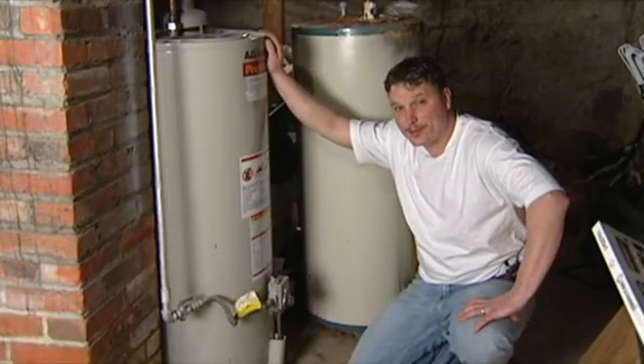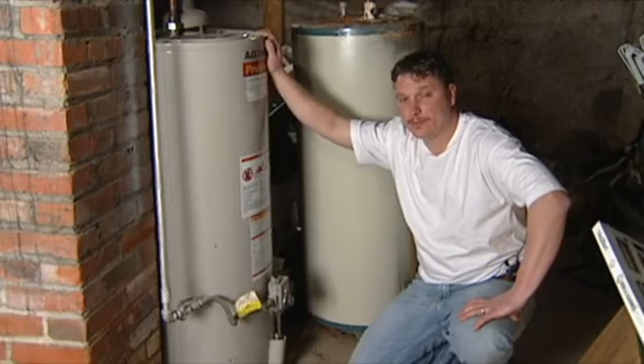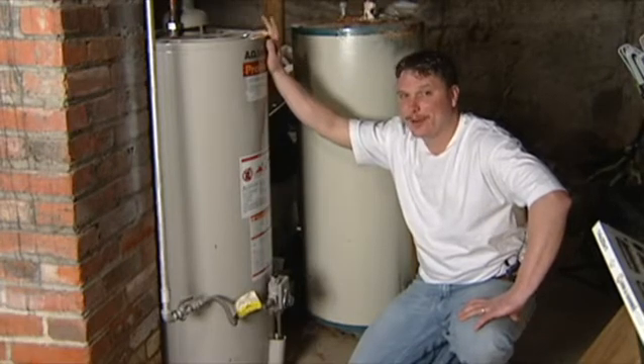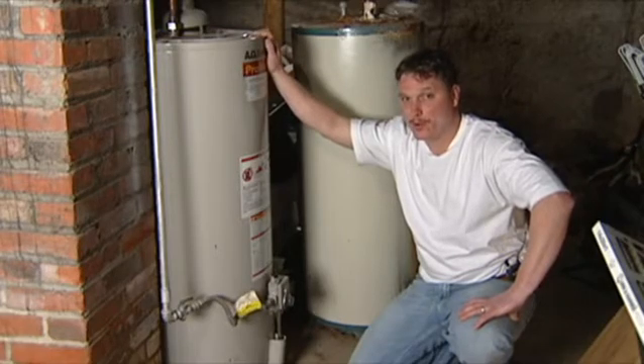If you're going to troubleshoot your hot water heater system, there are several different things you're going to have to look at. First, you need to find out for sure whether you have a gas-powered or an electric-powered hot water heater, because that can be very significant in determining what's going wrong with it.